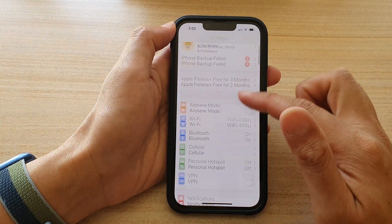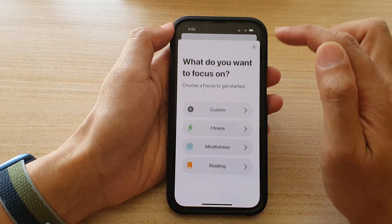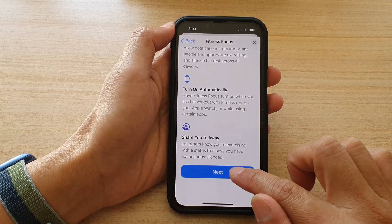In Settings, go down and tap on Focus, then tap on the Add button at the top. In here, choose Fitness, then go down and tap on Next.